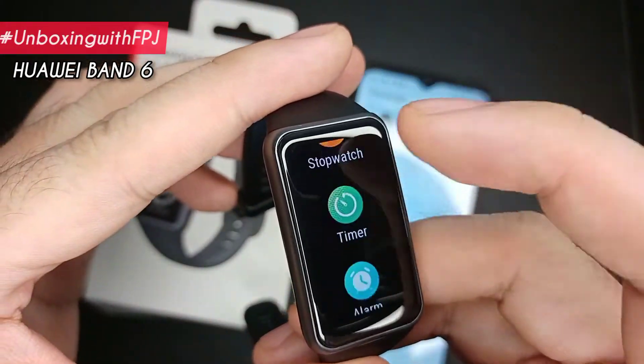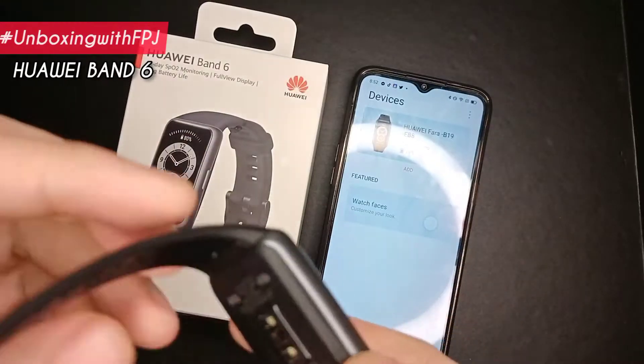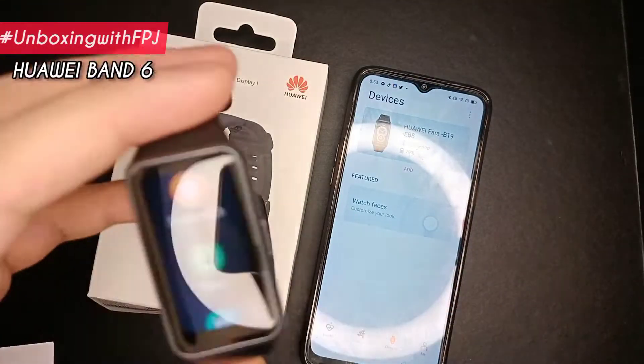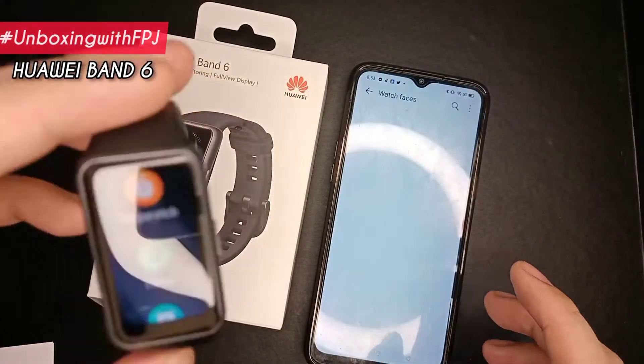But wait, there's more! You can also track the weather in your area. It also has useful functions such as the stopwatch, time, alarm, and can even help you find your phone with vibrations and sounds.